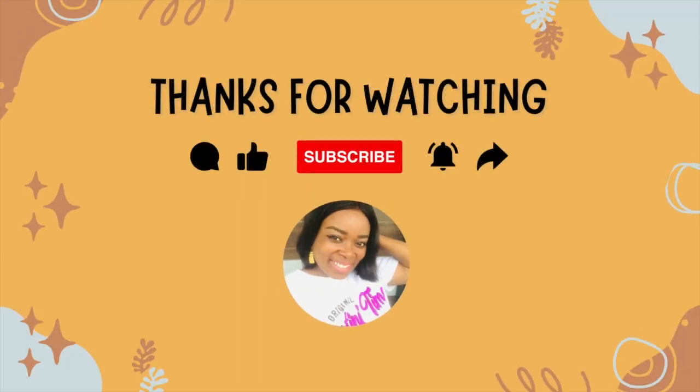You rock! Thank you so much and I'll see you guys in my next video. Bye! Don't forget to like, comment and subscribe. See ya! Bye!